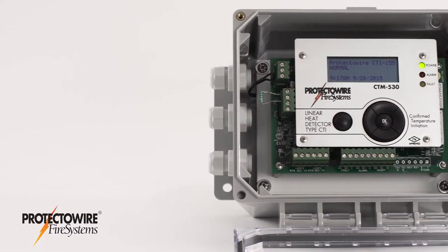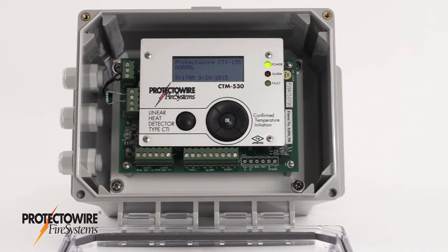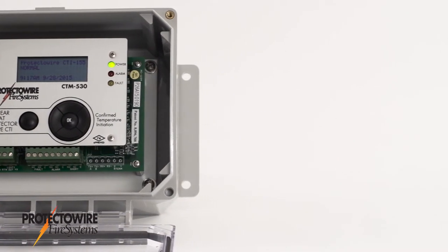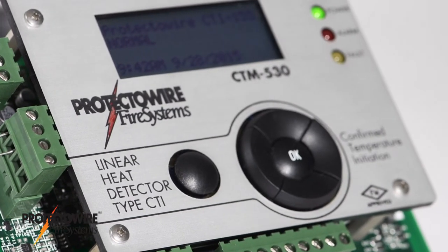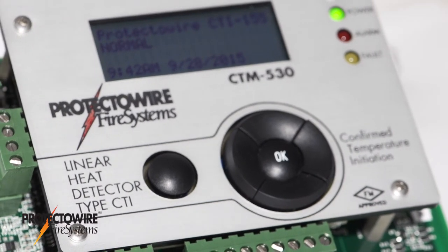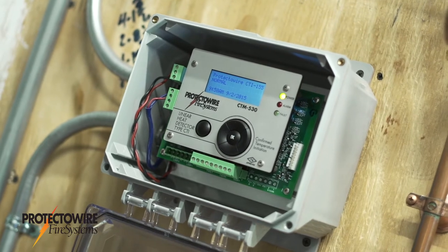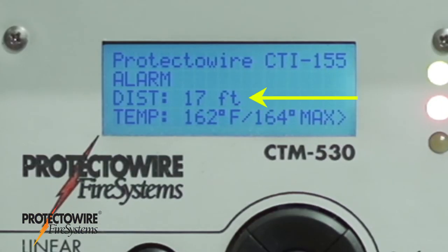Protectowire's CTI Series is the only digital type linear heat detector capable of distinguishing between short circuits from mechanical damage and temperature-initiated alarm conditions. This makes CTI an ideal heat detector for activating extinguishing systems. The CTI Series control module will automatically display the linear heat detector status and identify the location of a heat condition or mechanical damage.